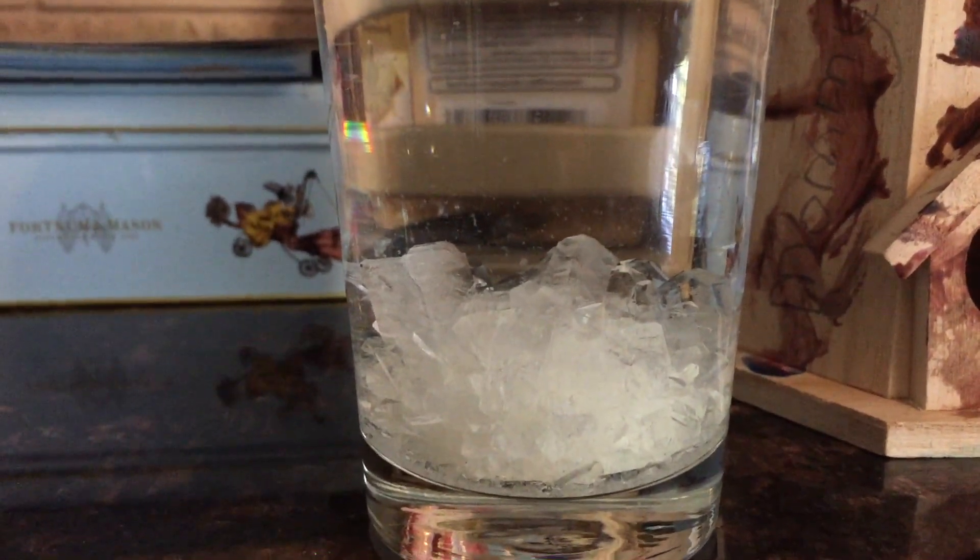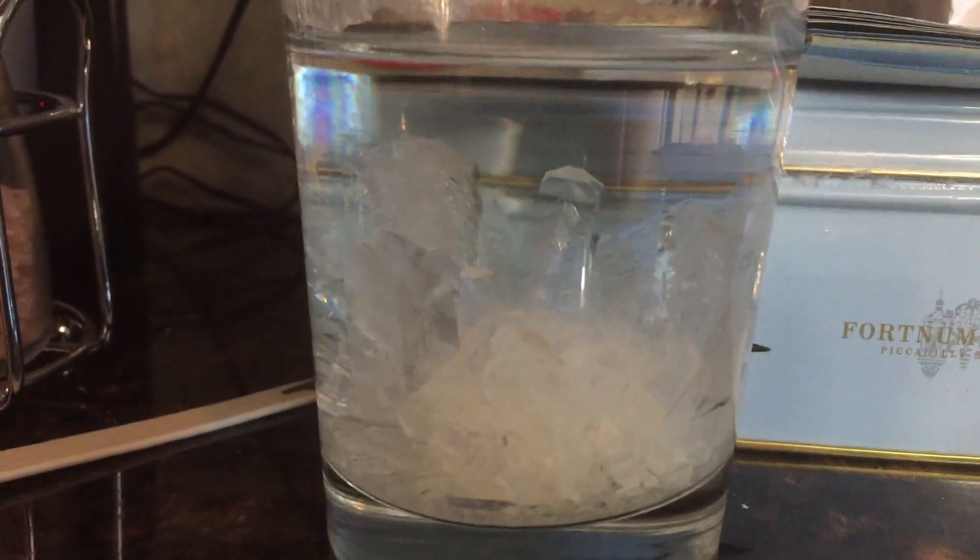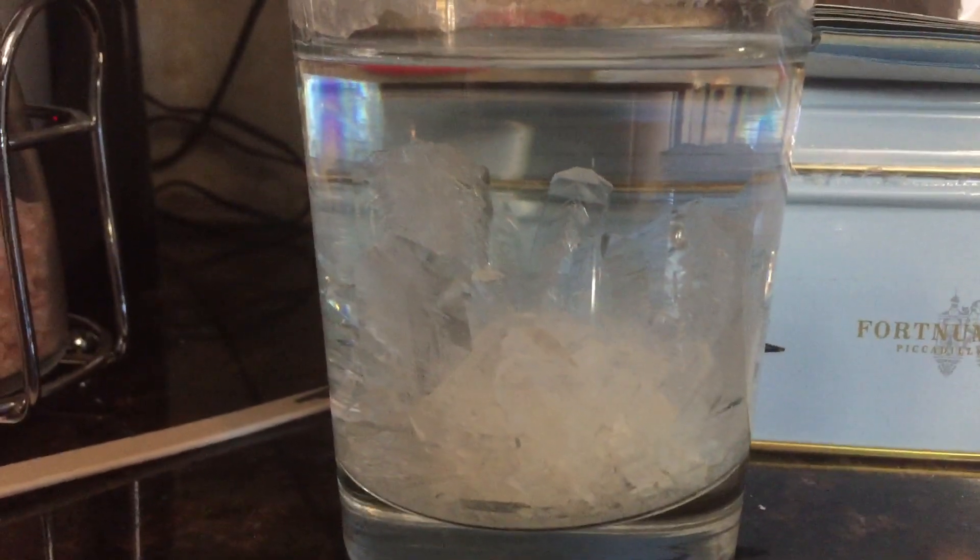These crystals are getting exciting — here's day 6, they're starting to grow. We'll keep watching. Alright, here's our crystal after 10 days. Let's take them out of the water and see what they look like.